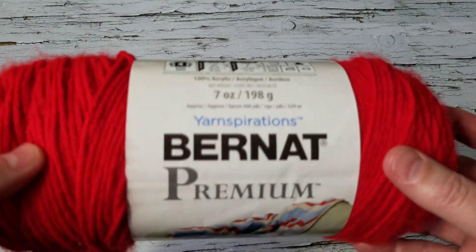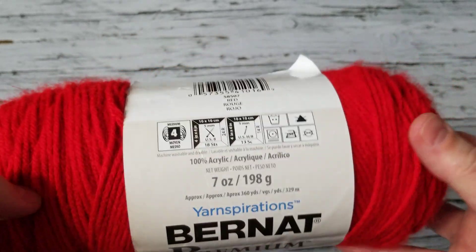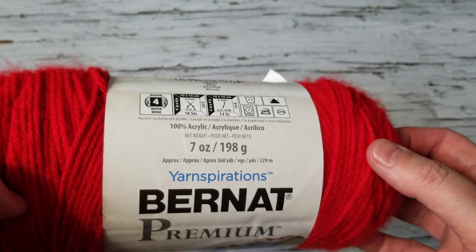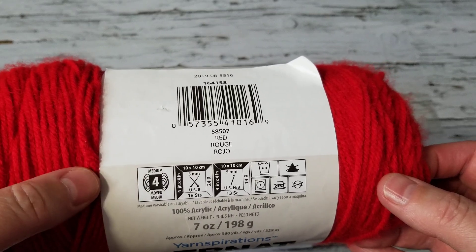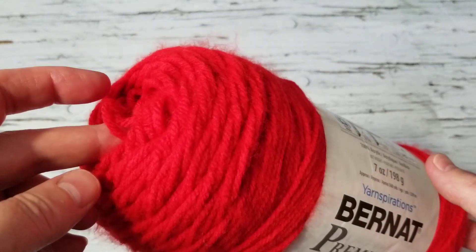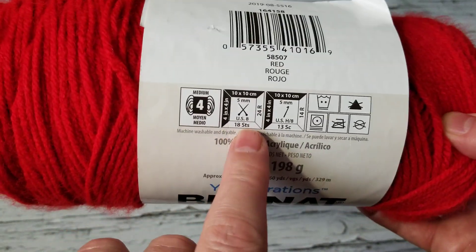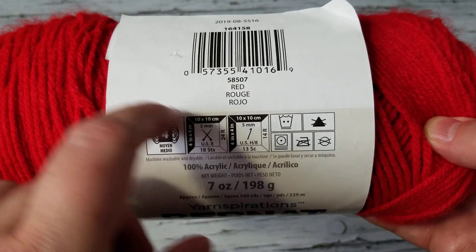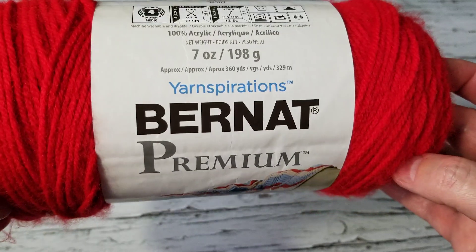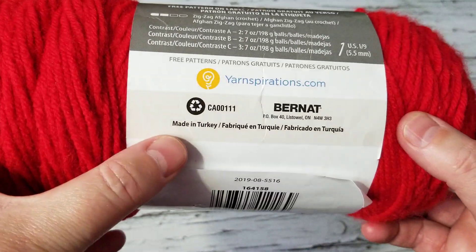I had this yarn in my stash and said perfect. I ordered more yarn from Svetlana from Turkey, Istanbul — if you watch my unboxing, she has gorgeous yarn. I ordered about two and a half kilograms of baby yarn, but this one is soft as well. It's about 200 grams. It's a four-weight yarn called 'red,' it's 100% acrylic and super soft — that's why I picked it, I'm making it for a baby, and it's made in Turkey.